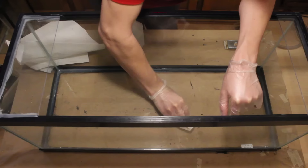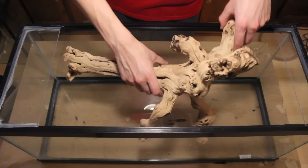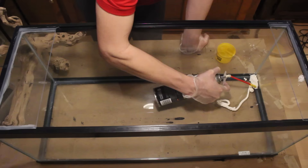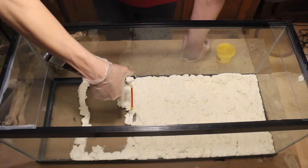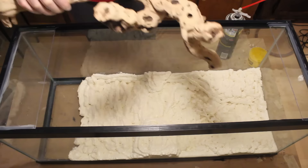This ensures that the foam I am about to apply will adhere properly to the glass. When I was gathering materials for this build back in mid-December, I came across this awesome piece of grape wood for only $14. I knew that I had to use it for this setup. Now it was time to apply the spray foam. I'm using two different types of Great Stuff Gaps and Crack Spray Foam. After getting a layer of foam down, I set the log in place. Then I added a little more foam and let it sit for about an hour.